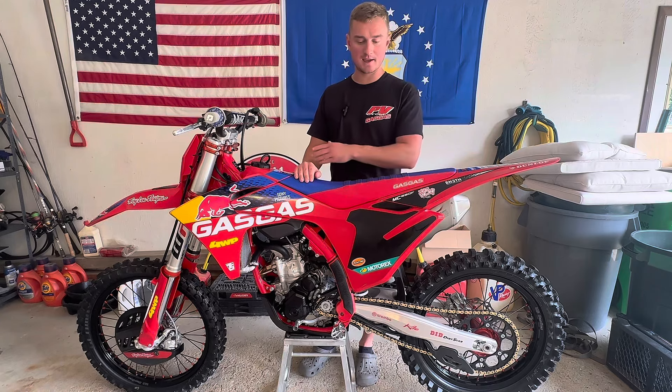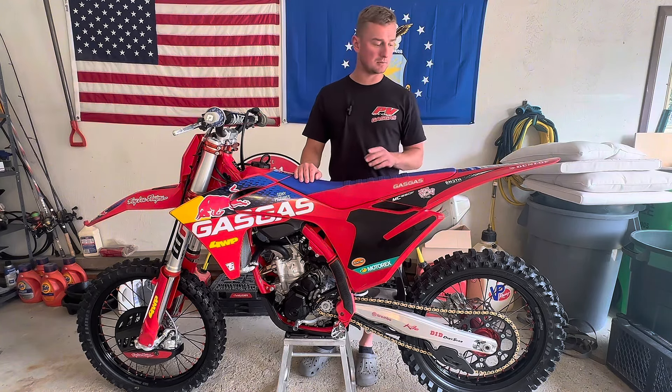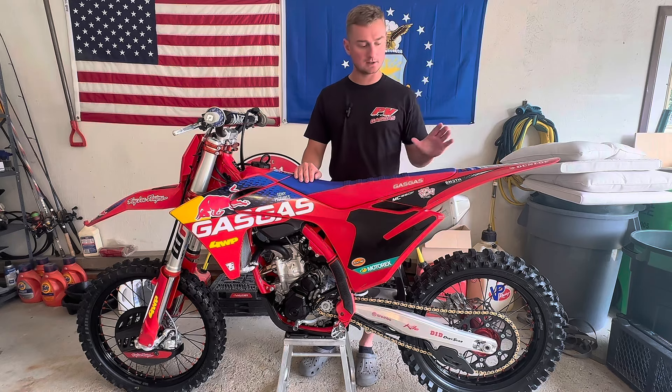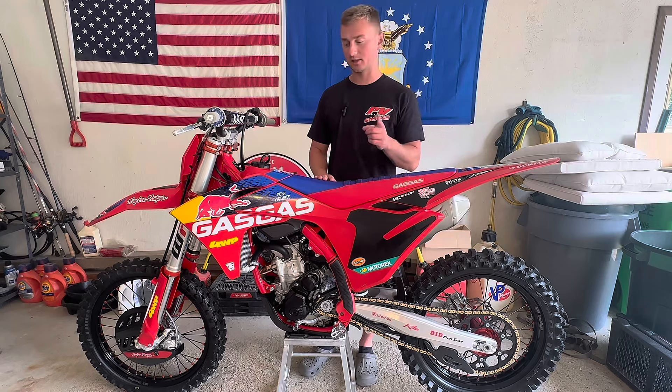I have fallen in love with this bike almost immediately. I went out to Point View Cycle, shoutout to Point View Cycle — they hooked me up with an amazing deal. Incredibly nice people, incredibly awesome work that they do out there. They've got a great selection of bikes, gear, everything that you need. Check them out.